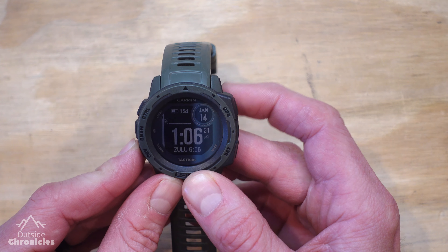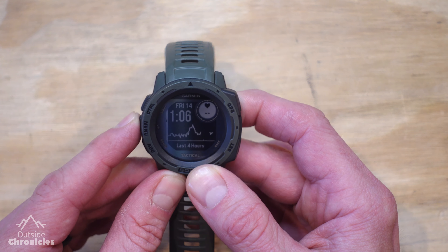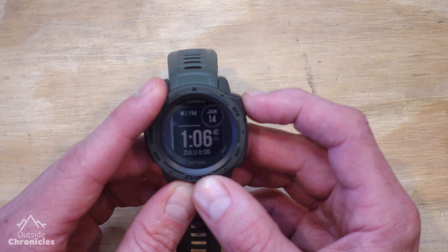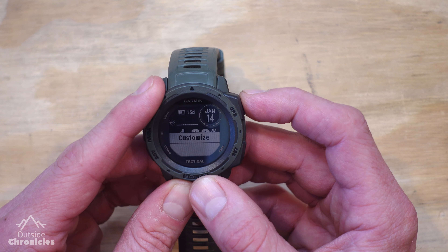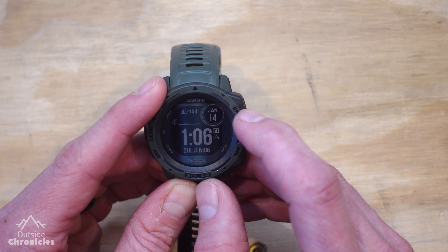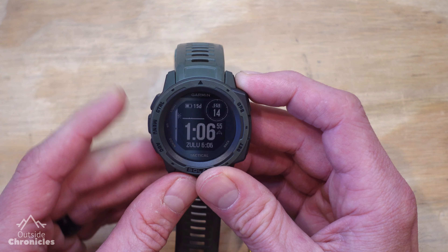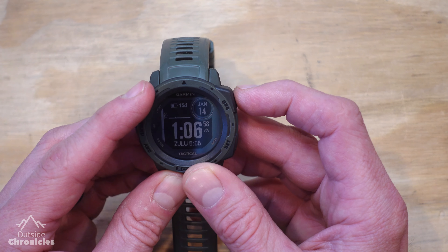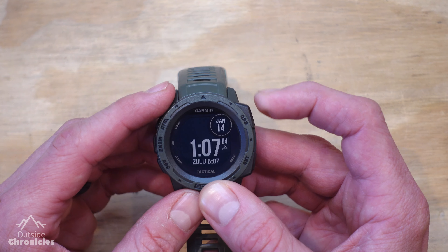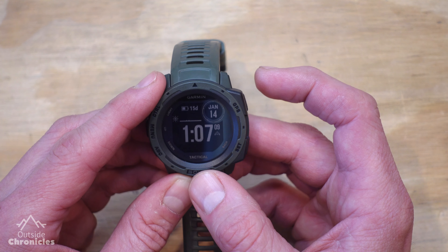There's the watch face I have selected, and there are a bunch of different layouts you can choose from. I kind of like the layout I had, but I am going to change one of the fields. I hit the GPS button again and select Customize by hitting GPS yet again. You can see the circle field up here is flashing — I'm going to leave it as January 14th. Once you're happy with the selection, hit the GPS button again and it goes to the next field. I'm going to leave that field where it is.